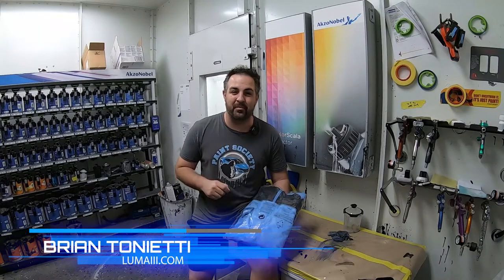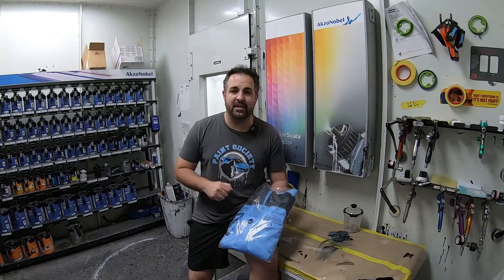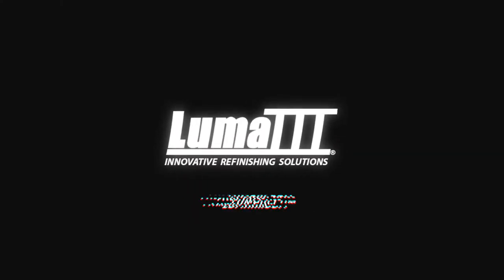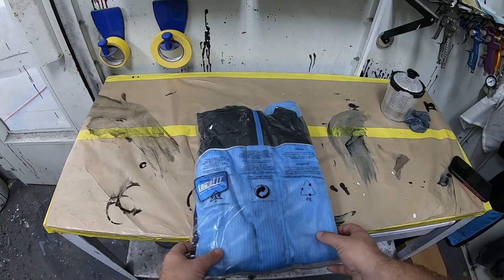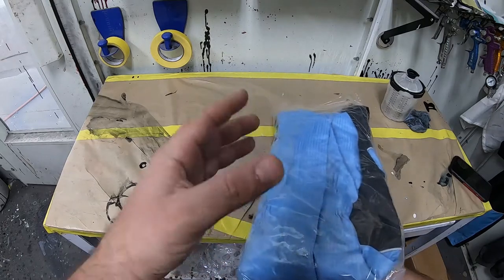What's going on everyone, welcome back to In the Booth with Brian. Today we're going to take a little bit of a different type of test fit and test fit this Luma 3 paint suit. We all know how very important it is to protect ourselves from hazardous materials while painting, and we can do all that while still looking very good.